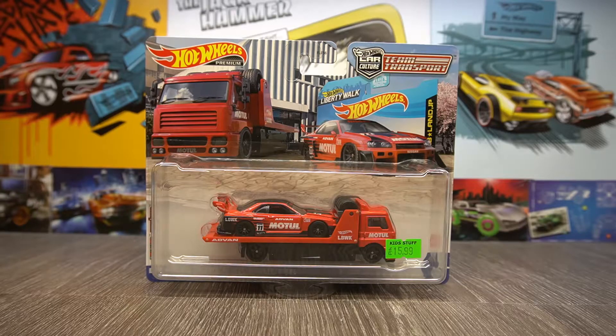Welcome back to the third video of the Team Transport series. I've filmed two more of these, unboxing them and taking a look. So if you haven't seen them, go check them out. But yeah, here we are with the third one.